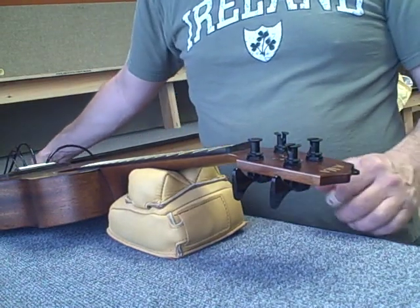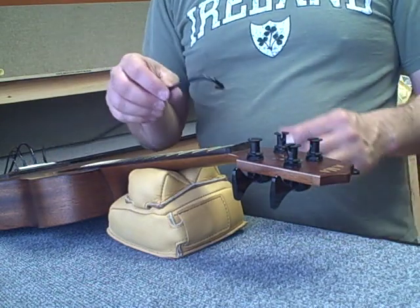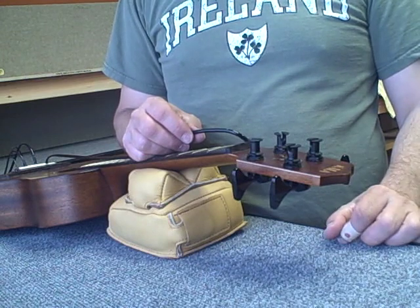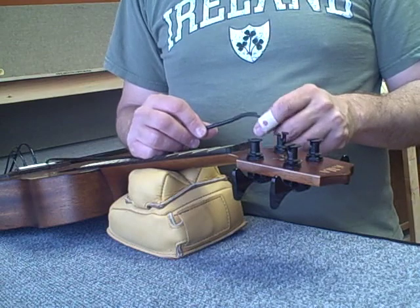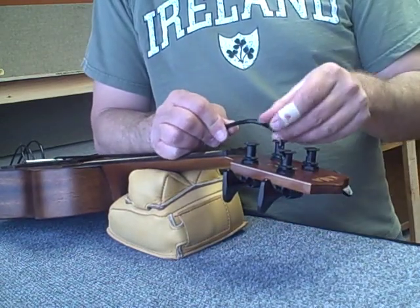Hi, it's Mike Upton with Kala. We've got a U-Bass here that we're going to string up. These polyurethane strings stretch quite a bit and it can be a challenge as you're putting them on. But here's what I've discovered is a good way to put them on — we're going to pre-stretch them a little bit.